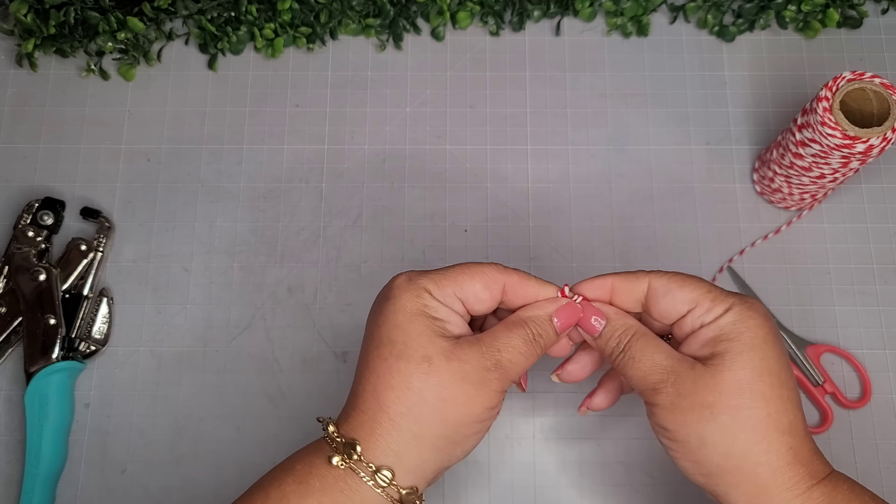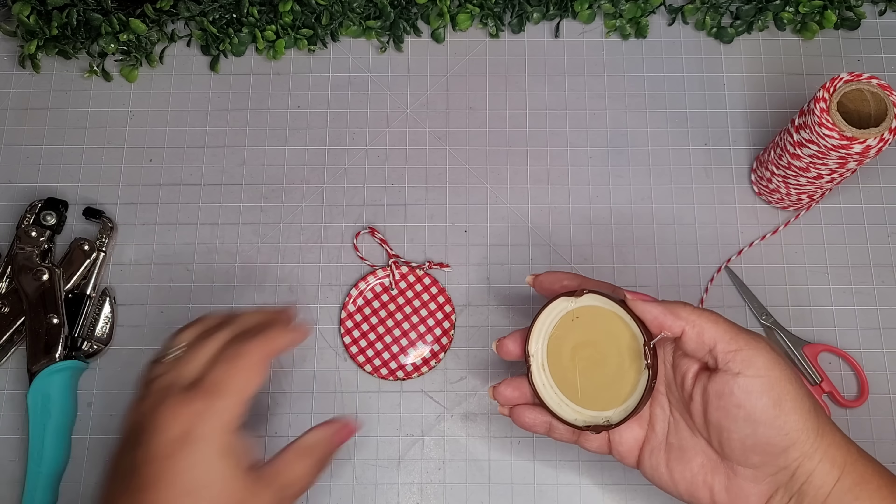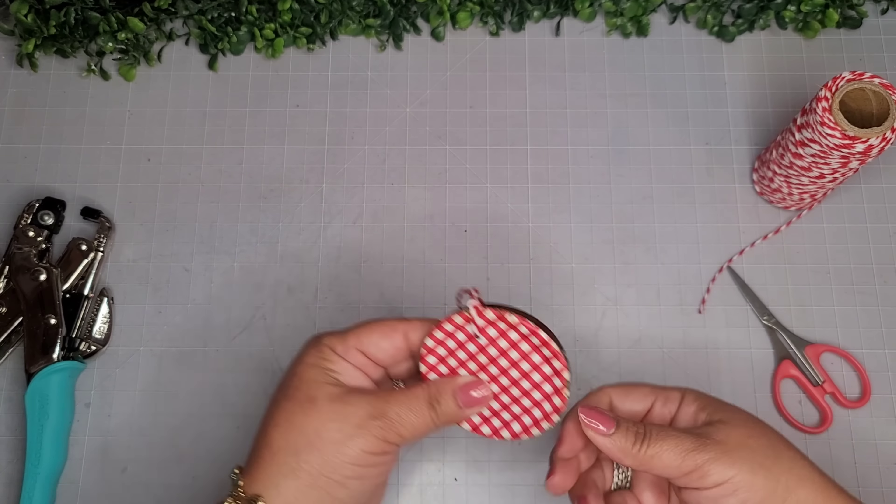For DIY number seven, I'm taking this used canning lid I was about to throw away — it was so cute with that gingham pattern. I used my Crop-a-Dile to create a hole and now I'm taking some baker's twine, creating a loop, folding it, putting it through the hole, and looping it up to create the hanger. Then I'm taking a random jar lid, adding some glue, and adhering it to the back of this canning lid.